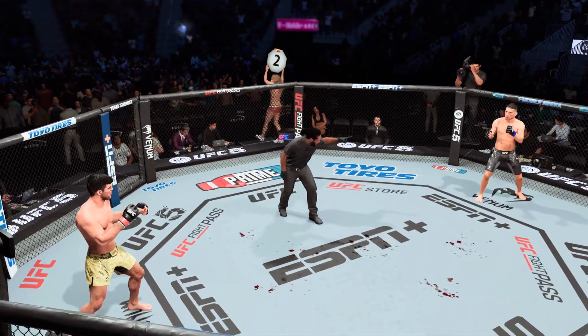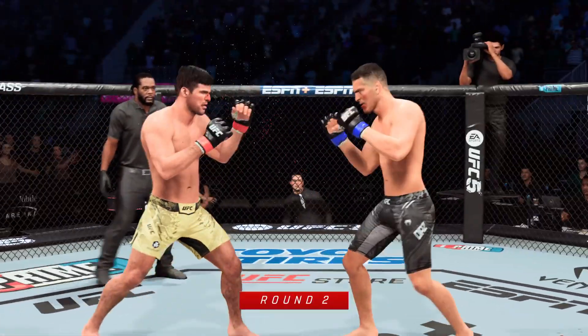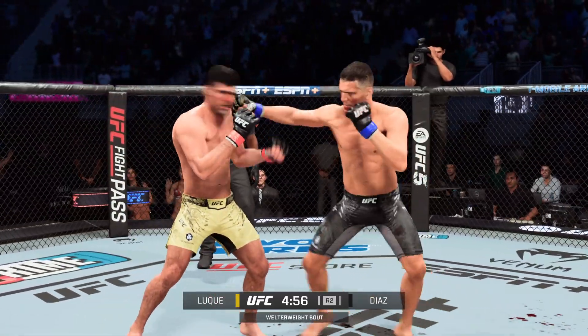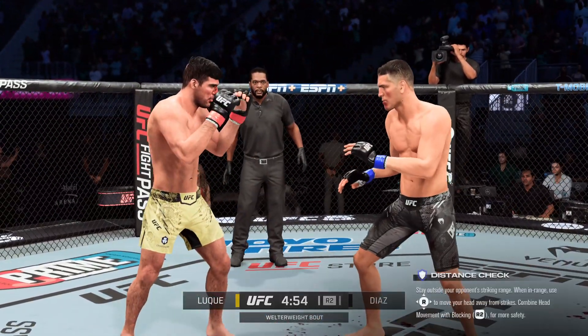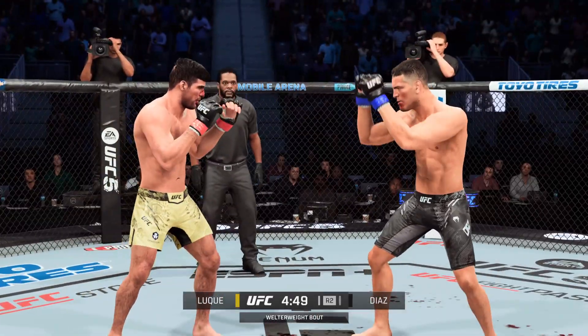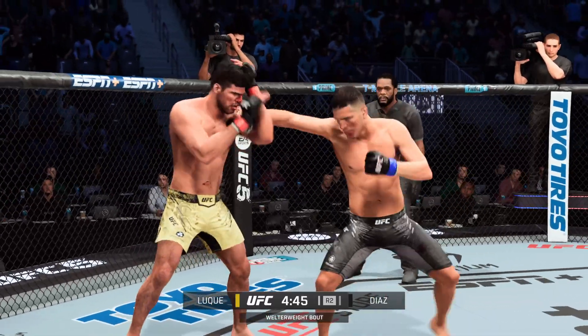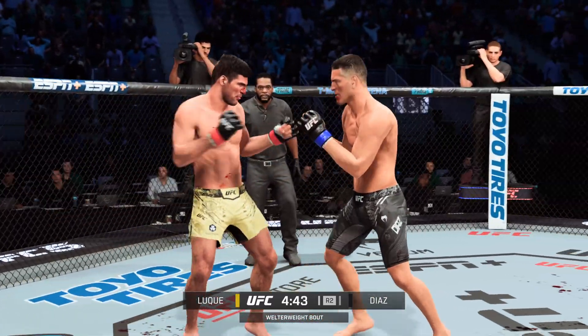You ready? You ready? All right, here we go with round two. So as this next round gets underway, hopefully the good action we saw in the last round will continue. Both fighters certainly had their ups and downs — both got the offense going — but now we'll see if one fighter or the other can really take control of what has been a very close fight thus far.